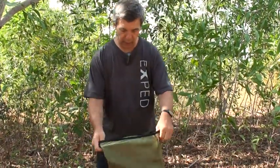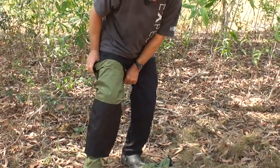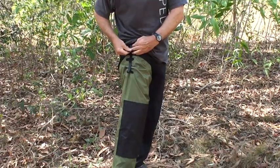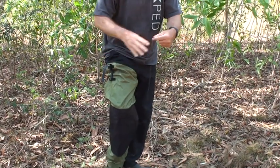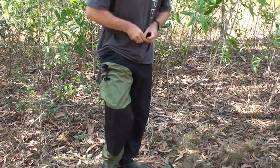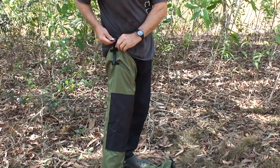Let me show you how to don it. It's really a big cut, so you can easily don them fast. At the sides, we have a Velcro strip that you can attach to your belt or belt loop. I do not have one, so I take this cord, put it around the belly, and just adjust it to my size.